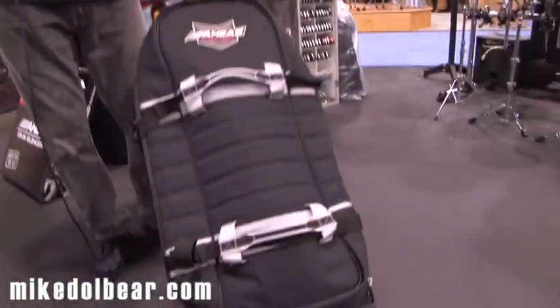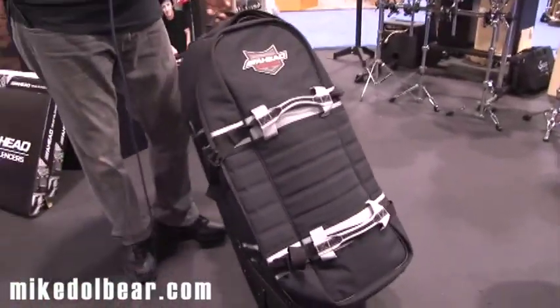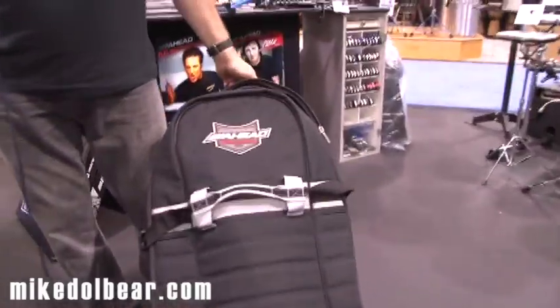Everybody's familiar with the Ahead Armor cases, and one of our flagship items is the OGO hardware case. Because we've had so many requests to build a case to hold electronic pads, we decided to merge two technologies.